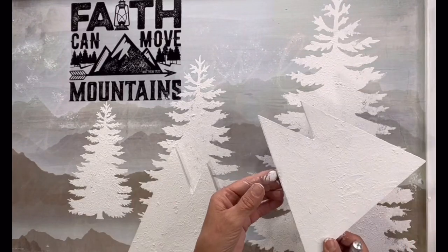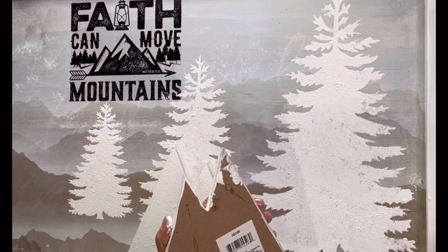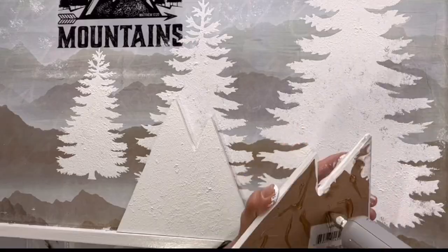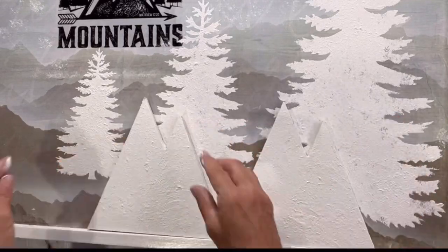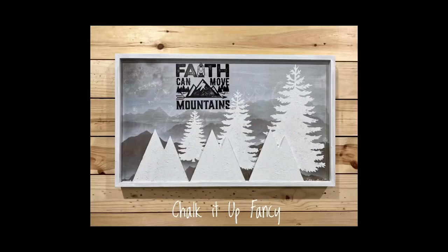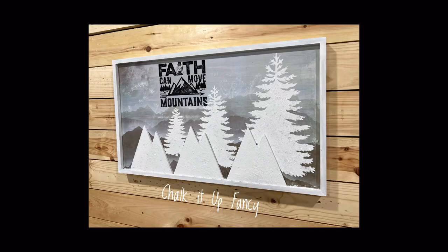Once that was dry I took the hangers off of my mountains and used E6000 and a little bit of hot glue to attach them to the bottom of my board. Now you have this really nice 'faith can move mountains' plaque. I really hope you enjoyed this video — for other tutorials go check us out on YouTube, and you can now watch all our videos at chocolatefancy.com for any paint products, tissue paper, or transfers.